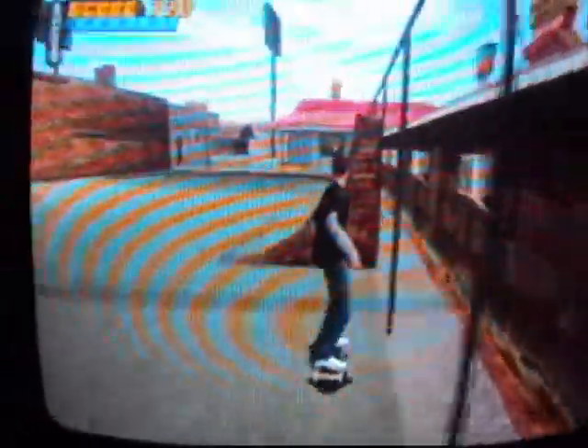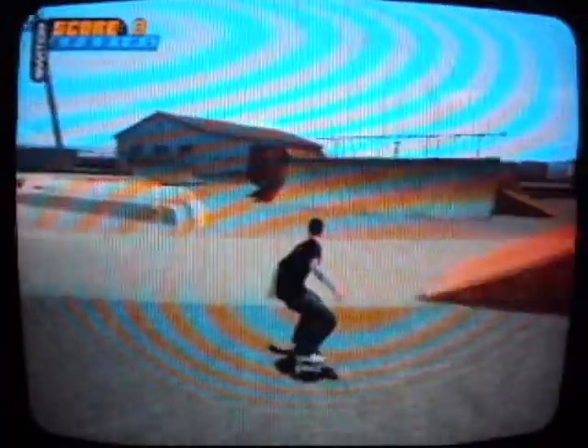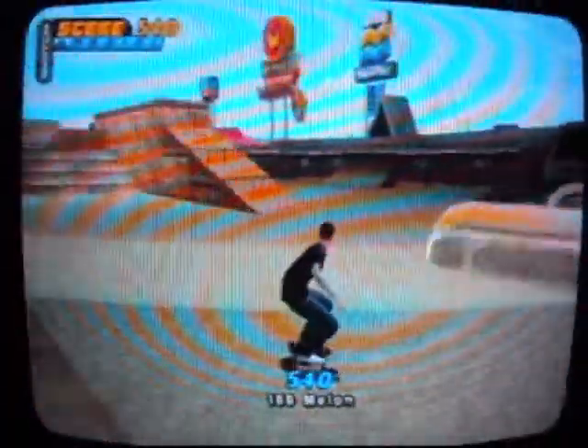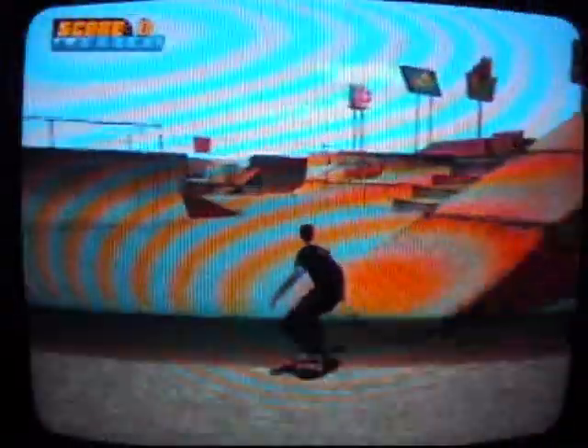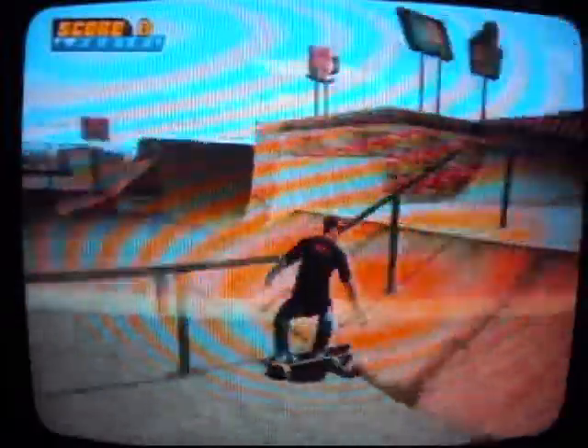There's actually kind of a lot to explore. I know I'm not showing off all that much. Oh my gosh — whoa! That was the weirdest thing I've ever seen. It just fell, like, literally. Fully manned, dude. Oh shoot — how do I get out of this? What the heck? Okay, there we go. That was weird.